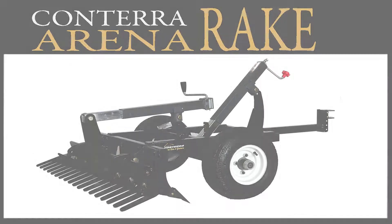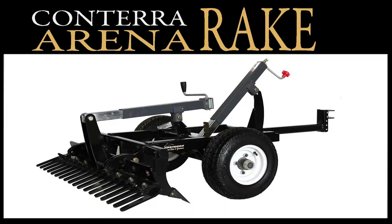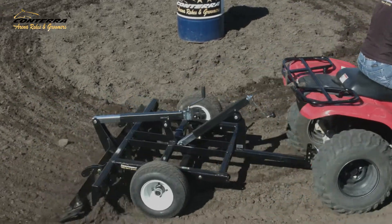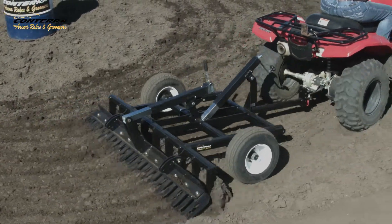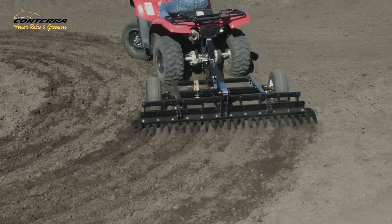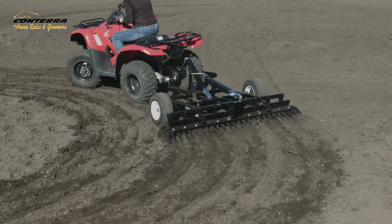English or Western, Conterra Arena Rakes and Groomers has a product to meet your needs. Conterra's Arena Rake is designed to be pulled behind ATVs, UTVs, garden and compact tractors, and can be used in all arena conditions, outdoor and indoor.